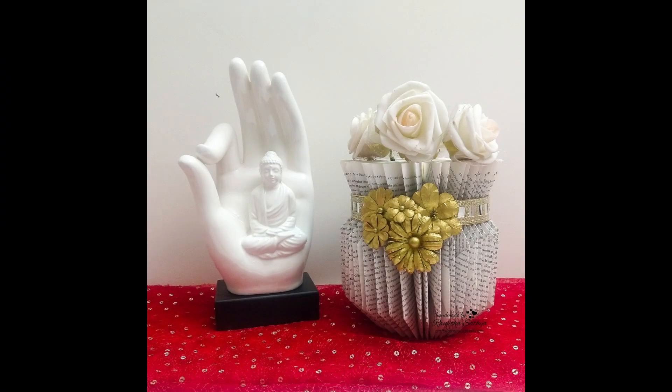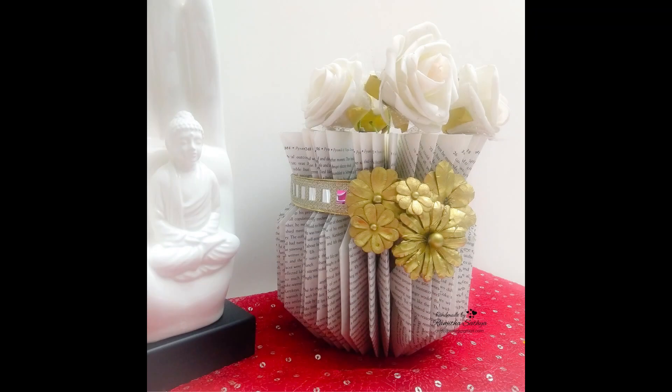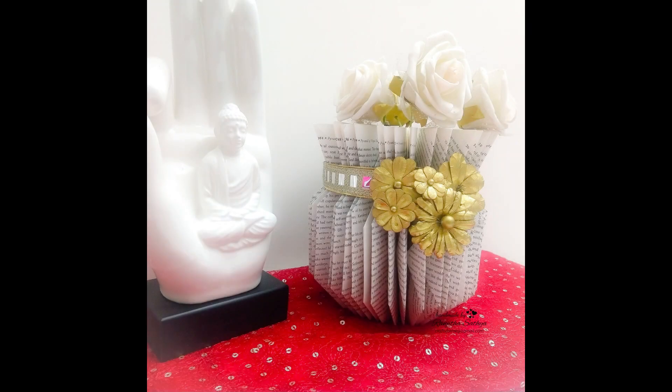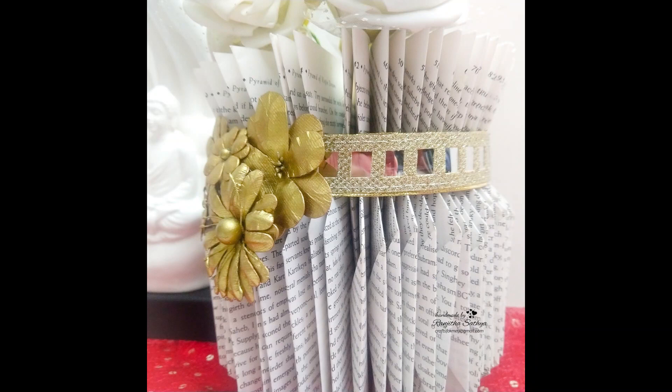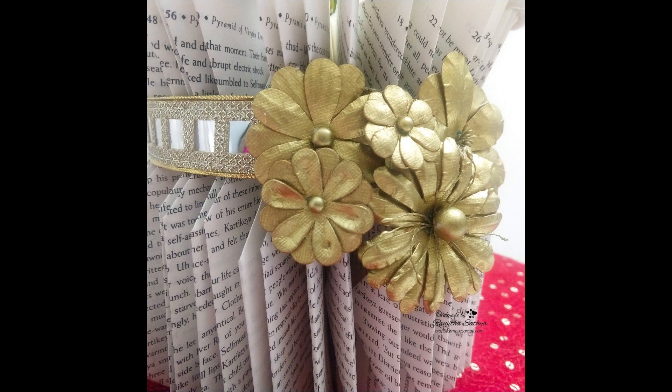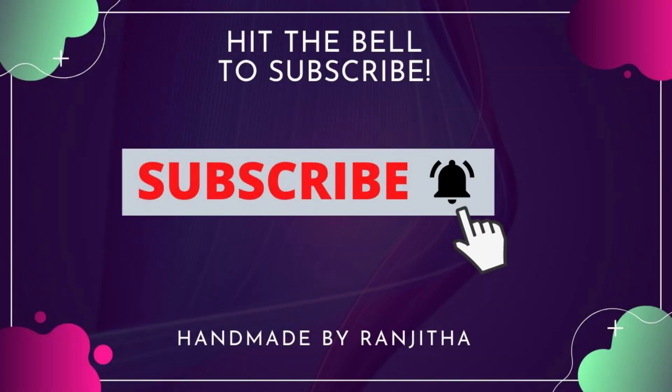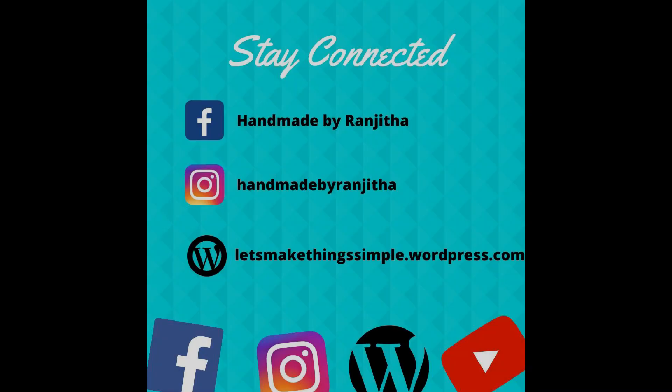Our project is almost done. You can see the close-up images of the finished project here. It was so simple to convert this old book into this beautiful flower vase. I hope you liked this video and found some inspiration. I will be back tomorrow with another prompt and another beautiful video for Crafty December. Make sure you check out the entire playlist. If you haven't subscribed yet, do consider subscribing and tap the bell icon so you get notified every time I post. Also follow me on my social media — the links are in the description box below. Thank you!